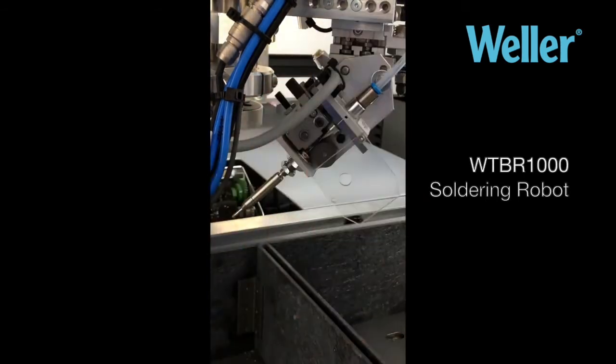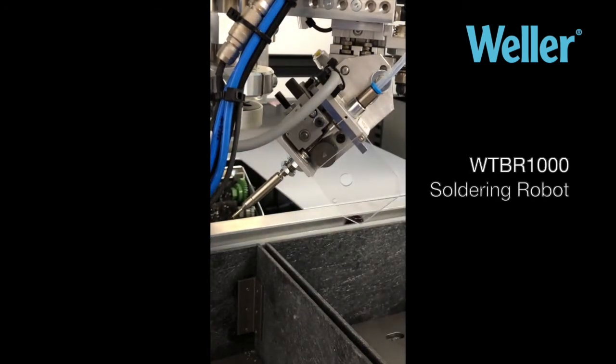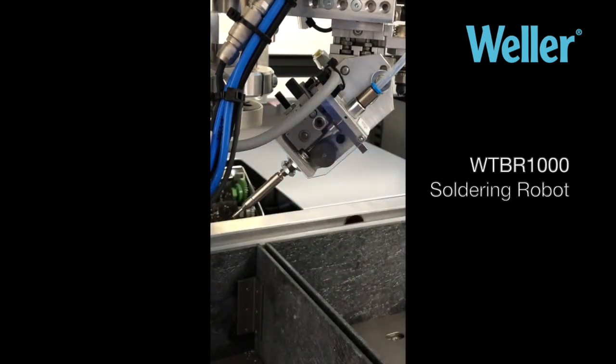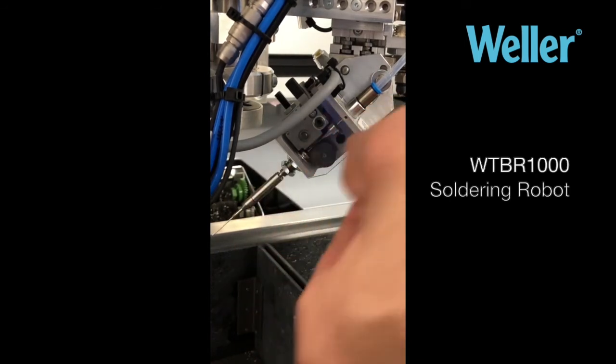Push it back, and then you can manually feed it forward. And while that's feeding, we just put this back and tighten this little screw. You can see the wire coming through.